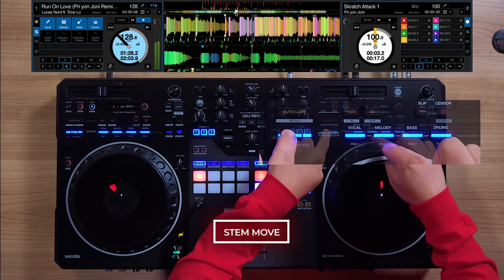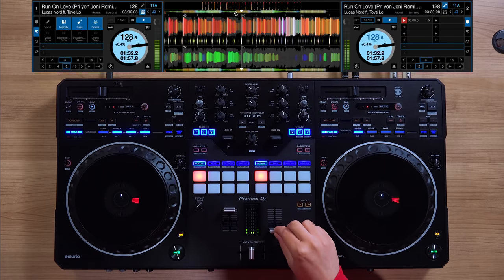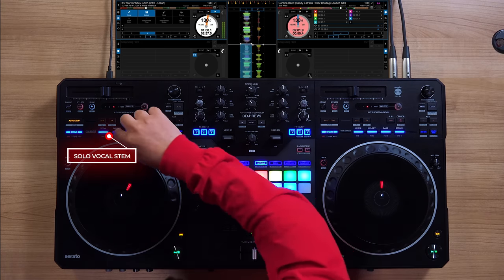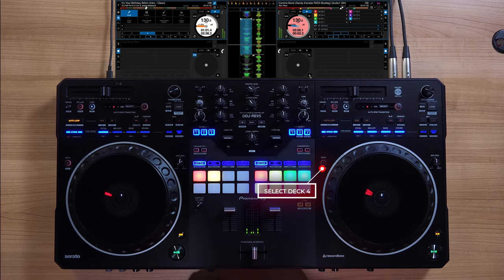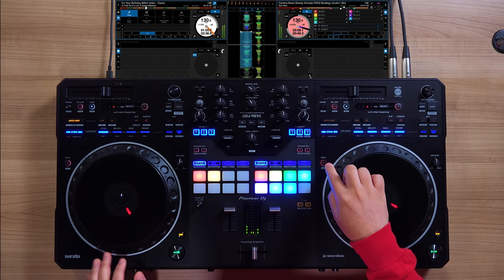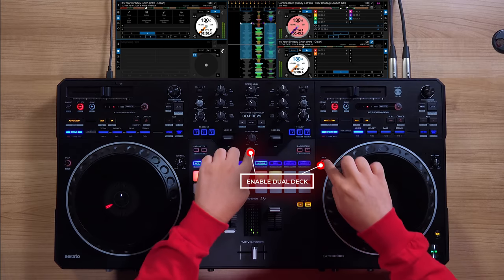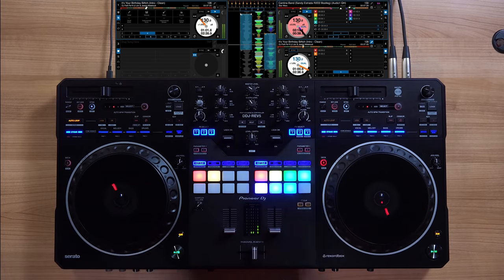With stem move, you can easily move stems between different decks simply by holding the stem button and clicking the stem you want to grab from the other deck. The REV5 is capable of playing four decks, which you can toggle with the deck select button. When combined with Serato stems and stem move, you can play different stem parts on each deck then lock your mashup and control it using dual deck like it was one song. Having stems on different decks also allows you to apply EQ or effects to different stems independently.